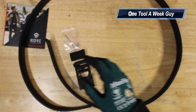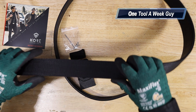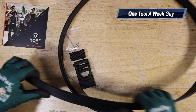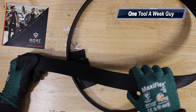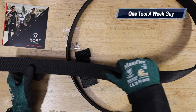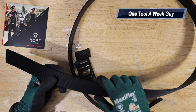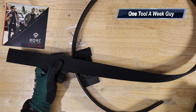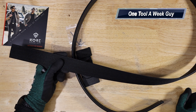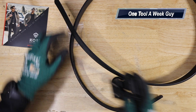This is a gun belt — you can carry concealed or on duty. It has a loaded weight rating of up to eight pounds. It's inch and a half wide, and the sizes it fits go from 24 to 54 inches. It also comes with a belt keeper that you put at the end to keep everything stiff against your waist.